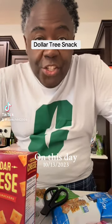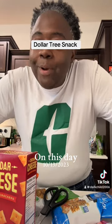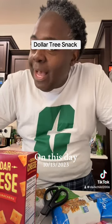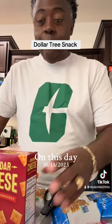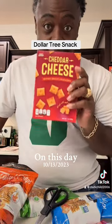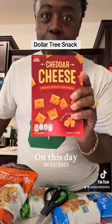Okay, y'all, this is probably one of the cheesiest snacks that you could ever get. When I say cheesy, meaning cheap. When I tell you with Dollar Tree — remember I told you the devil? These are truly the devil because they're so good.